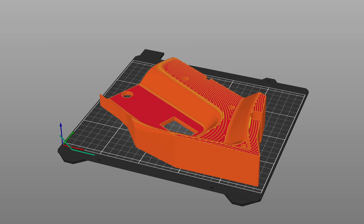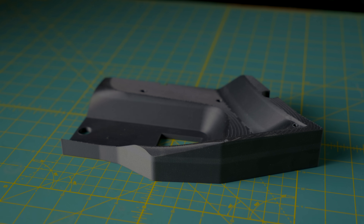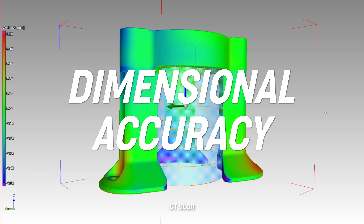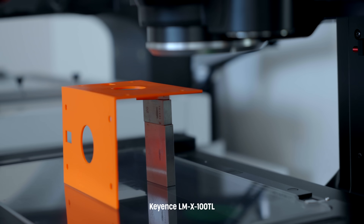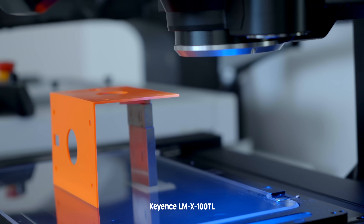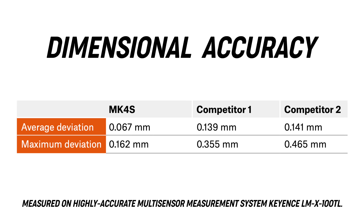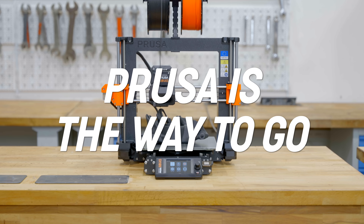Another hugely important aspect for any serious project is that the model will turn out just the way it was designed. The Mark IV S offers unparalleled dimensional accuracy in the desktop 3D printer market. We tested various prints on a state-of-the-art computed tomography system, then on a highly accurate multisensor measurement machine to ensure that our print profiles, firmware, and hardware can achieve the best precision on the market. Here is a measured comparison of the original 3D model with printed objects, proving that the Mark IV S is, by far, the more accurate printer. And this is what our customers tell us all the time — where precision and repeatability matters, Prusa is the way to go.